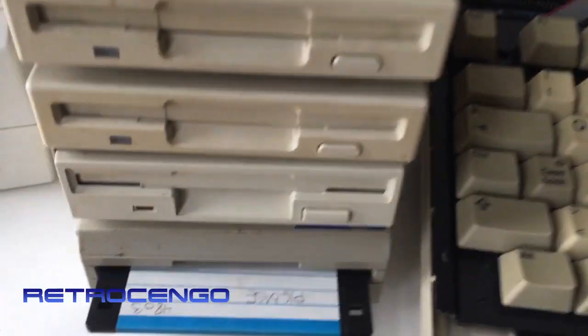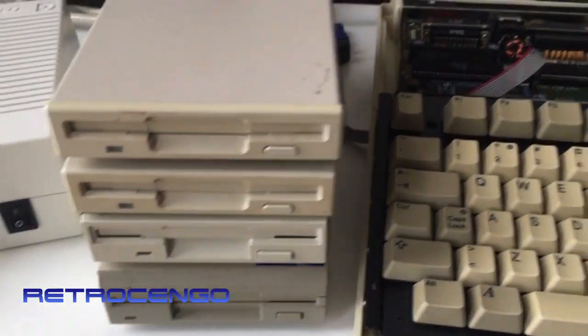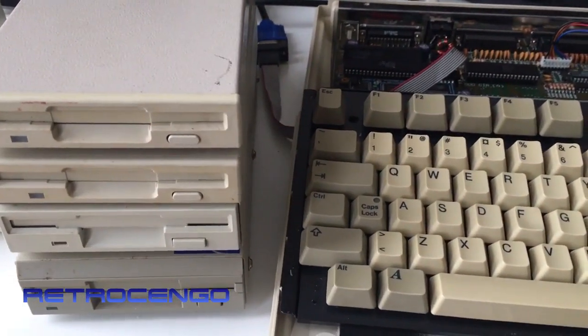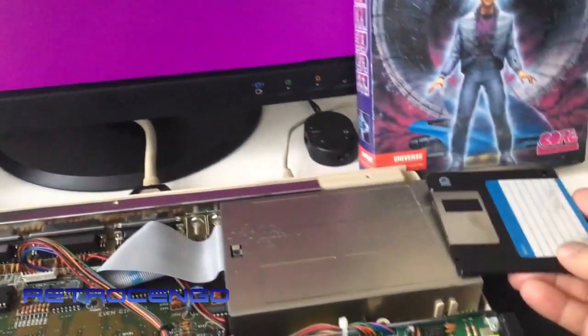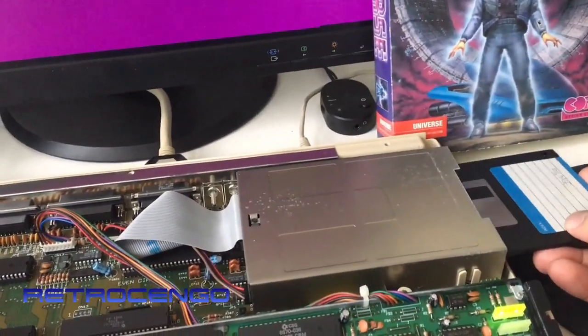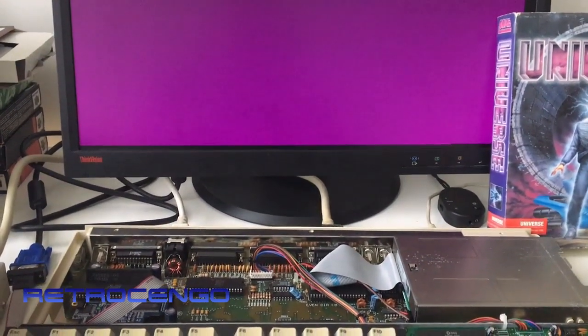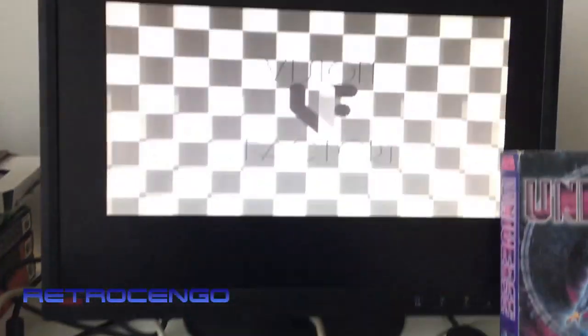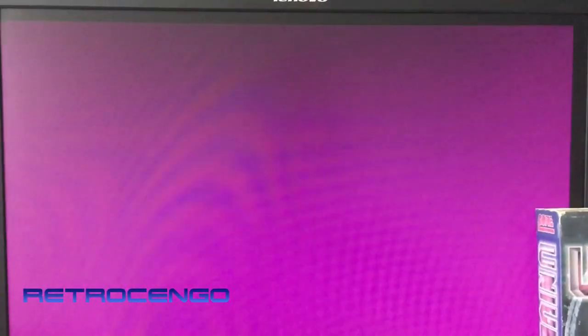So let's see what's gonna happen here. I just plugged in the normal disk drive now. Oh, they click - nice. So that's just this Dino Blaster disk that we just made.